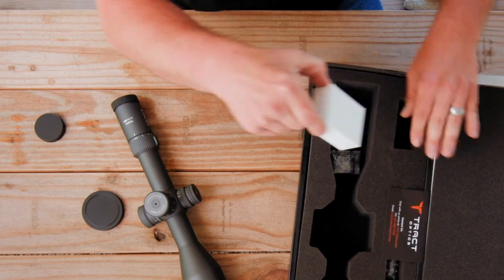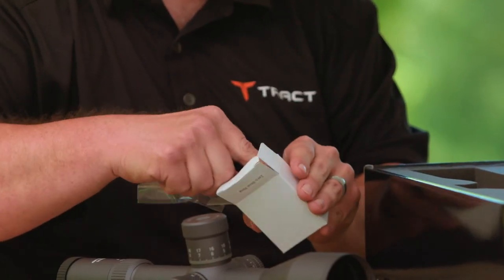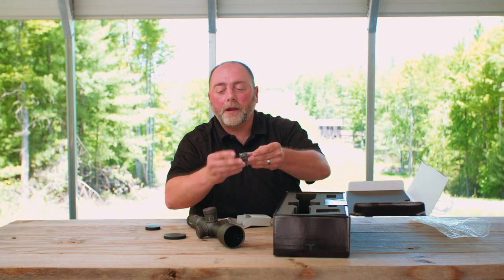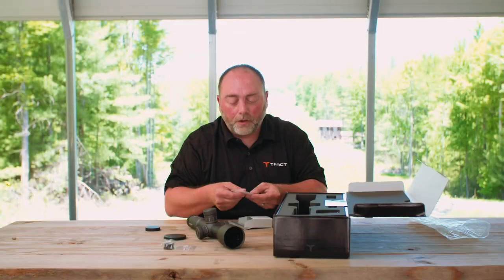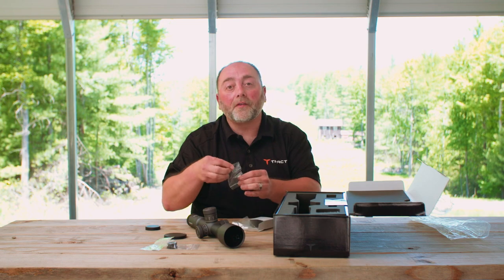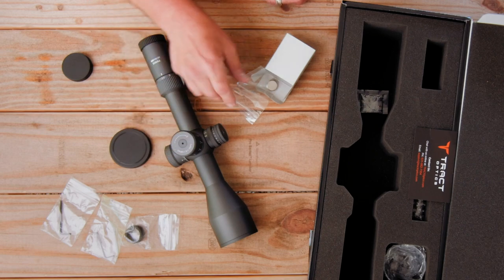You have your little box here with your zero stop ring, as well as a couple of allen wrenches. Here's your zero stop ring — we'll show you how to install that in a separate video. You have a 1.5mm allen key that allows you to tighten the screws for the zero stop ring, and a 2.5mm allen key to remove the screws for the turret itself.